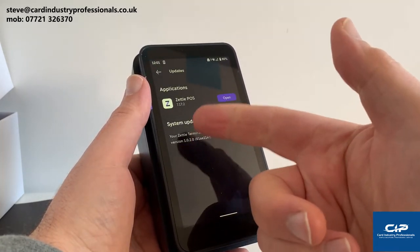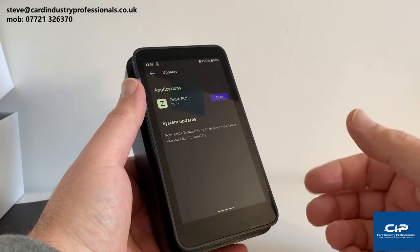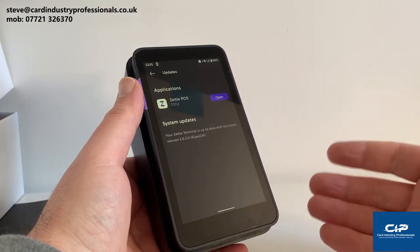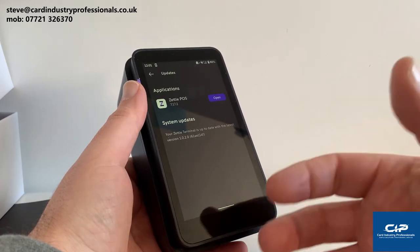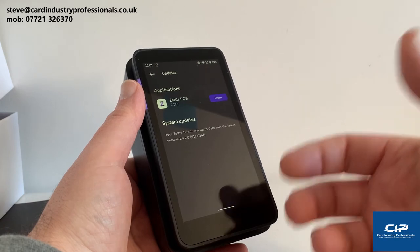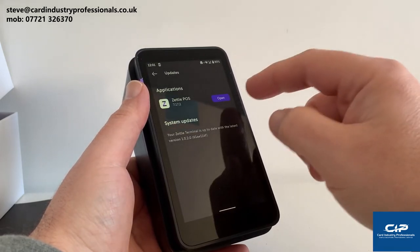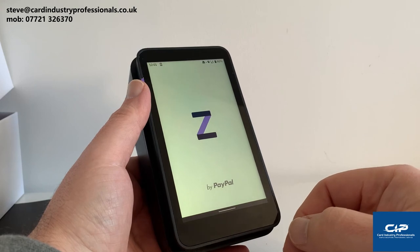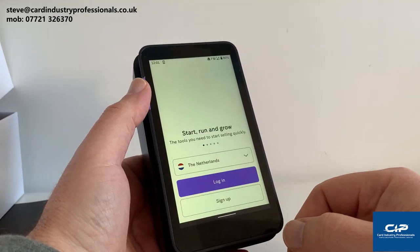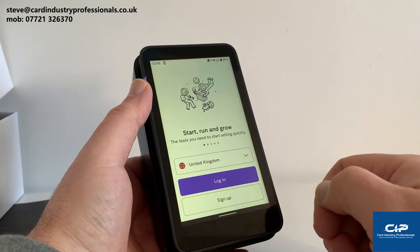Under Updates, the device only comes with Zettle Point of Sale — also known as Zettle Go. It doesn't come with any other EPOS apps at the moment, though in the future there are plans to put more apps on there. Once you've got a smart device there's no real limit to what you can do on it, so it's a new system — give them a bit of time and I'm sure there'll be other applications coming. So we're going to open the Point of Sale app. It's probably going to ask for login information because I already have an account. I'm in the UK so I'll set it to United Kingdom and go to login.